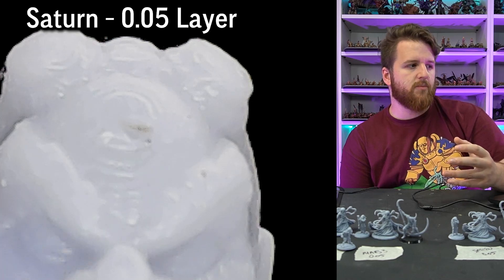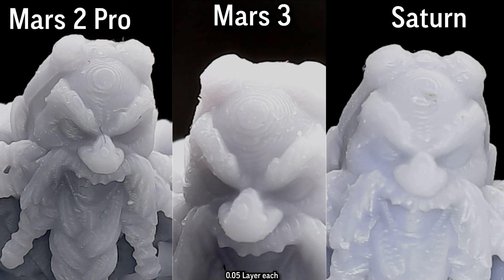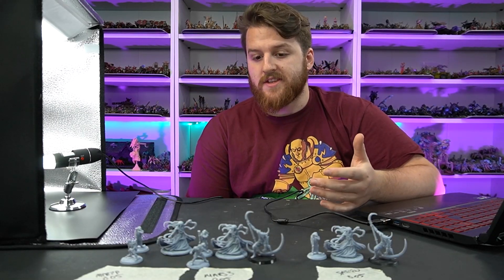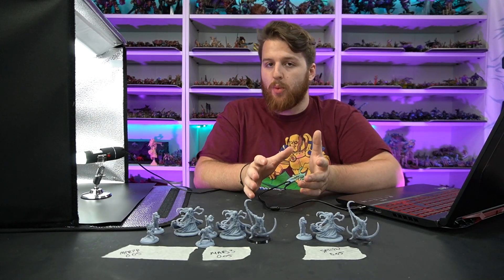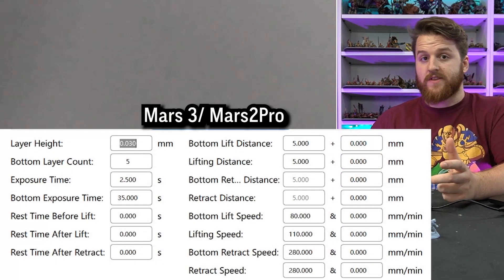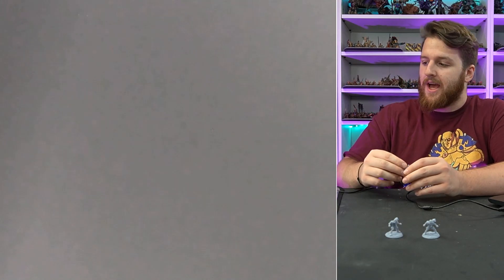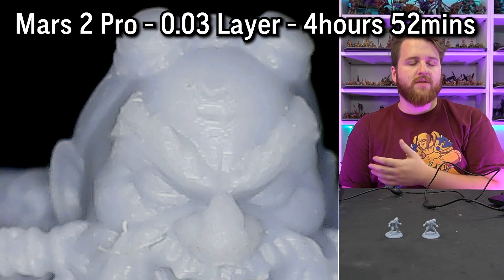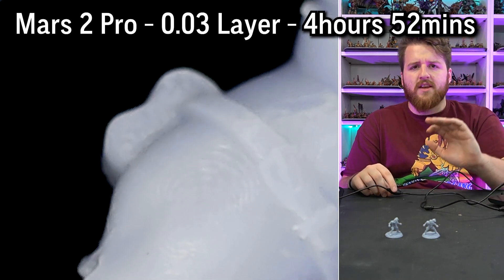On the Saturn you still get the aliasing, but the details look slightly bubblier and not quite as defined — probably because of the larger screen. Once these have primer on you probably won't notice them at all. I'll also print them at 0.03 layer height to compare. At 0.03 layer height you almost can't even see those layer lines on the Mars 2 Pro — even under the microscope you can just barely make them out, which is insane.